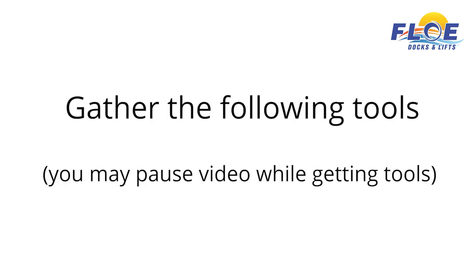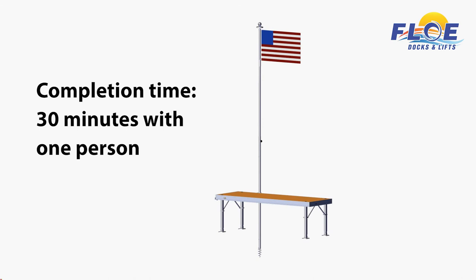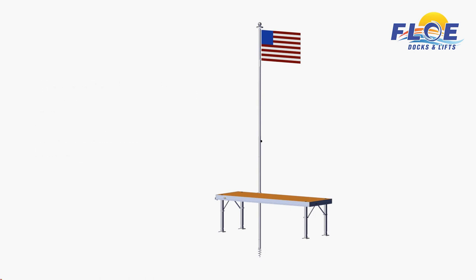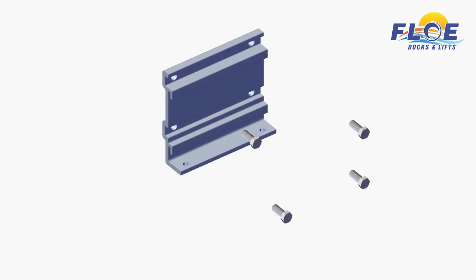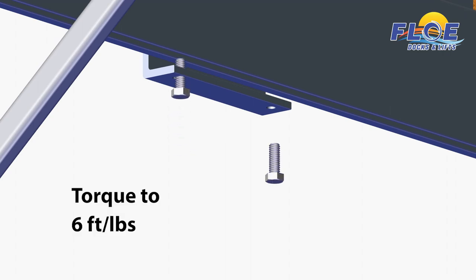In order to do this assembly, you will need the following tools. It will take one person approximately 30 minutes to complete the flagpole assembly, as shown. You will need the help of one other person while attaching the auger to the flagpole, but everything else can be accomplished with one person. Insert four hex head bolts from the hardware bag into a quick-attach bracket, and attach the bracket to the dock, as shown. Insert the two other hex head bolts into the bottom of the bracket, and torque to 6 foot-pounds.